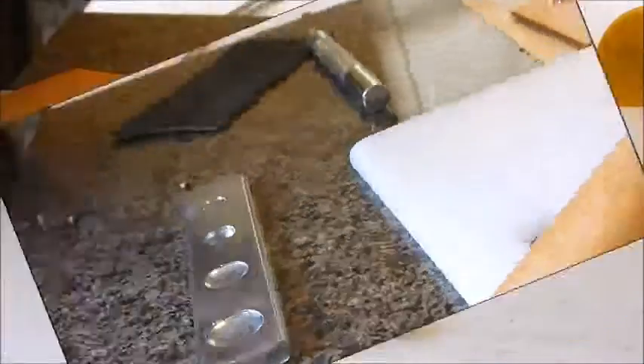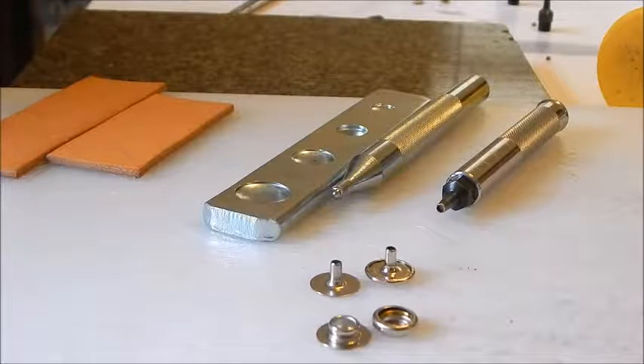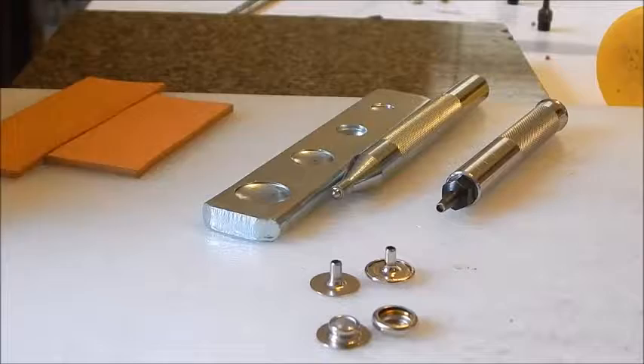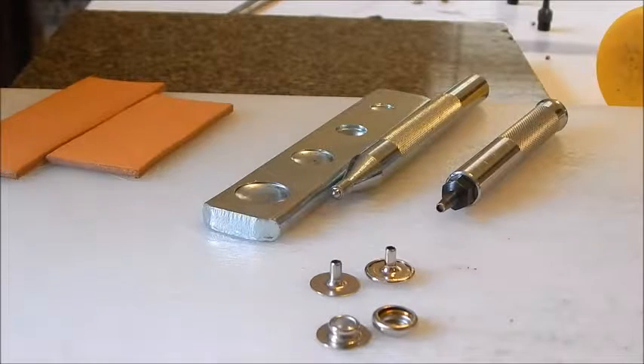I'm going to redo the Line 20 snap. As you can see, that leather was too thick and the post did not pound down correctly. When you're setting snaps and rivets, the thickness of the leather matters. I should have known that was too thick for the Line 20 snap. So we're going to do the Line 20 separately.